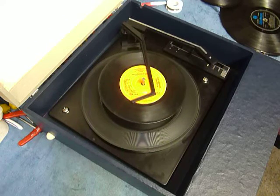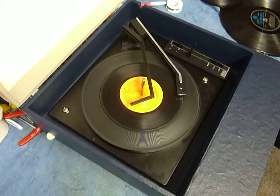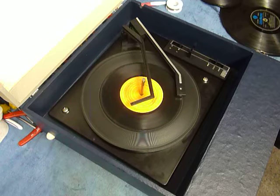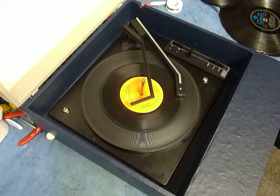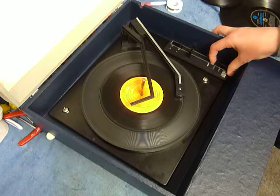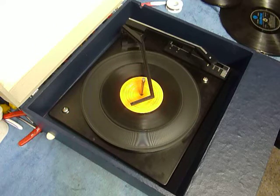I'll just demonstrate with the next one as well — it just drops down like so. And just flick to auto again if you want to lift the arm off the record.